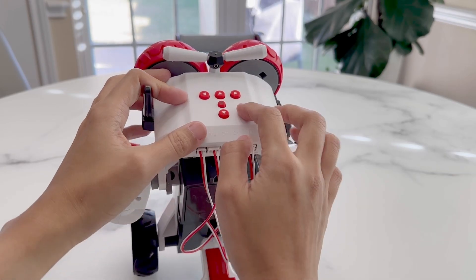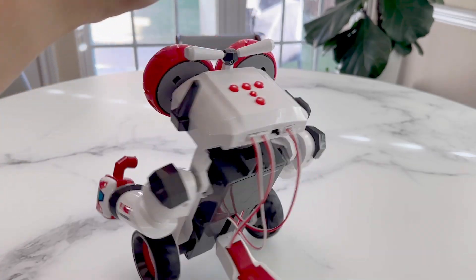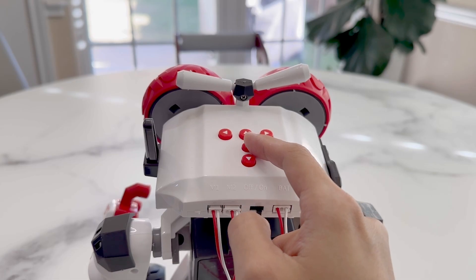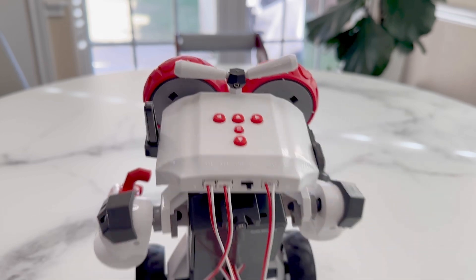On the top panel, we have simple left, right, front and back movement buttons. Tapping the center button is for direct control via an app or a pre-programmed mode. Long holding the center button enables the demonstration mode where it will play through its pre-made program.